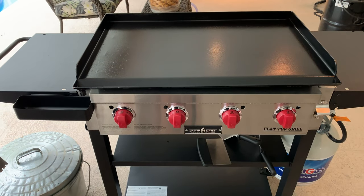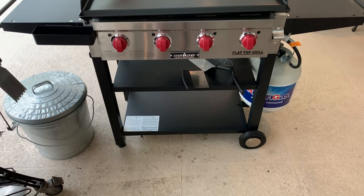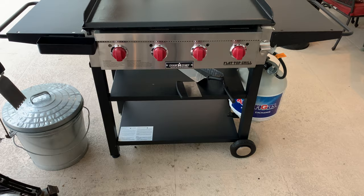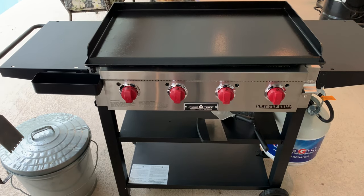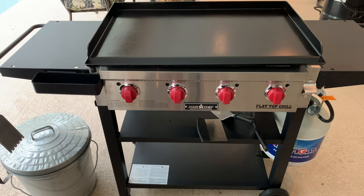Some people complain it doesn't have casters — it just has two wheels and two leveling feet. If you're moving it around a lot I understand wanting casters, but my grill is staying right here and I'm more concerned about being able to level it. I put a level to this and made sure the surface was level, because when you're cooking on a griddle — especially eggs — you don't want oil or food sliding to one side. Those leveling legs let you make sure it's perfectly level.